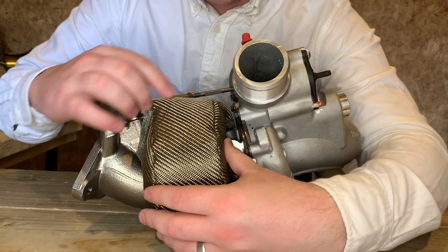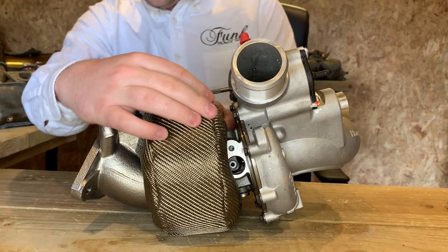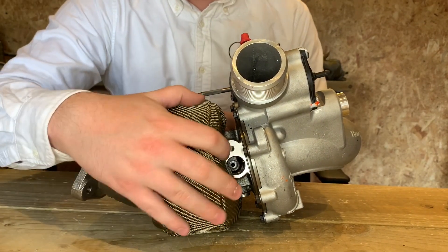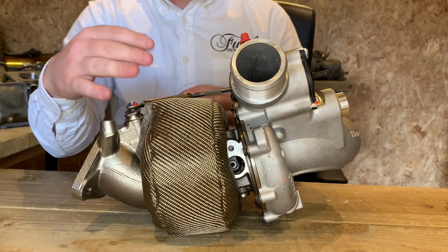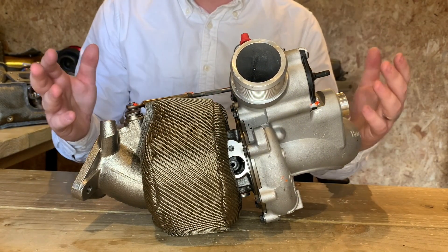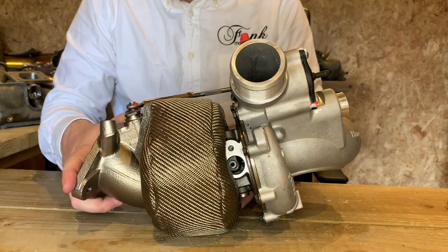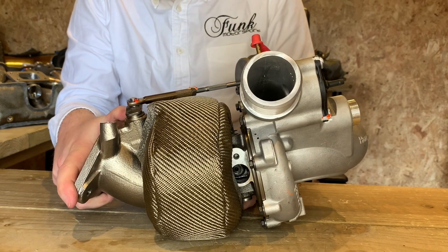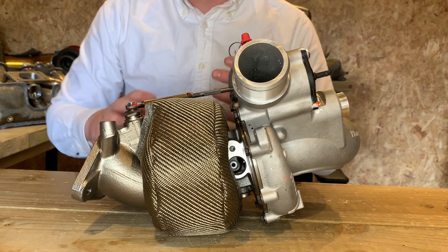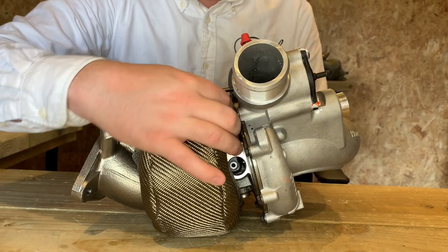We've tried to include enough cutouts to work nicely around those sections. Once you're happy with the fitment and it's sitting smoothly around the turbo itself, that means the insulation inside is most uniform throughout and therefore you're going to get the best insulation. Have a play with it — there's no 100% right or wrong. Once this is on the engine, you'll notice you can definitely manipulate it a little bit better.